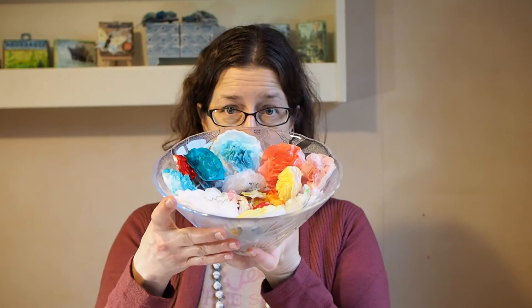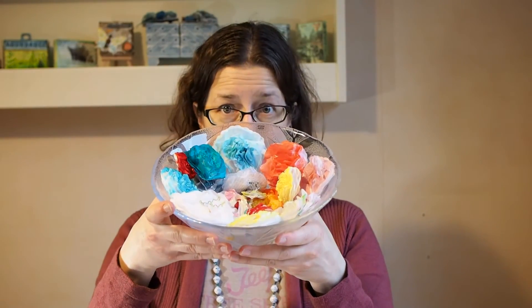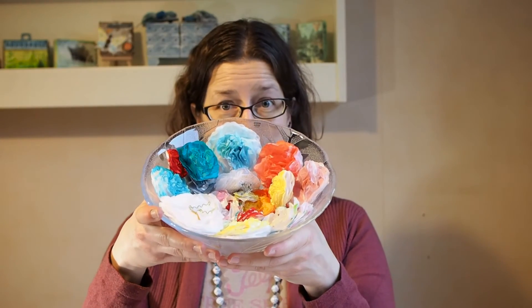You could use them as embellishments on cards, like I did here, or on gift packaging like on this little project. They also look great as home decor items — you could put them in a vase or display them all in a big bowl. I put a lot of flowers in this big glass bowl and they look really nice together and definitely make me think of spring.